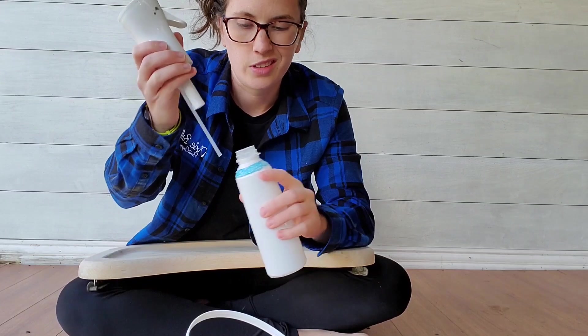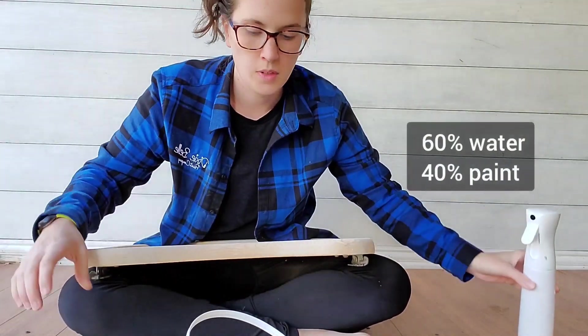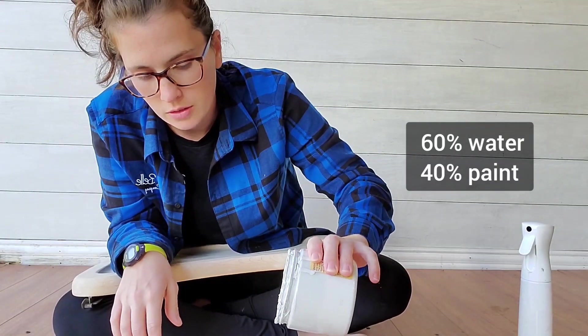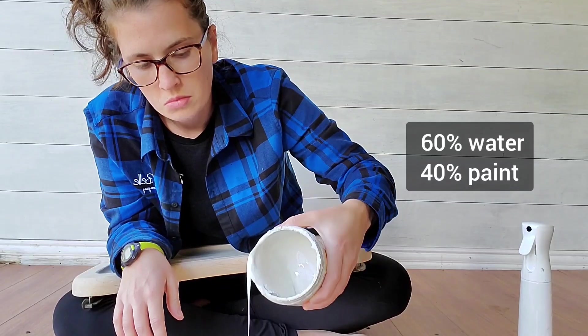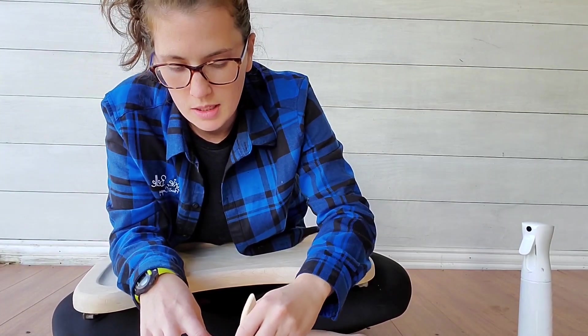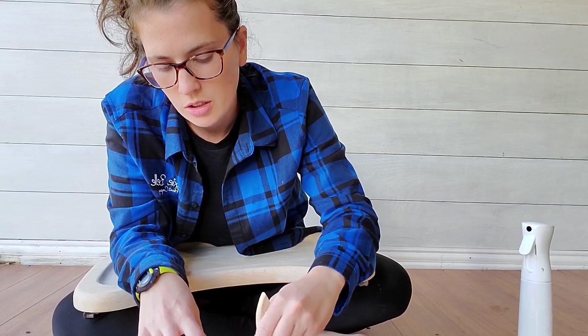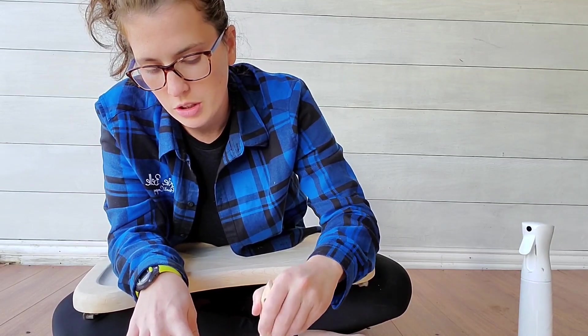I've got some water in there — I'd say around half a cup of water — and then I'm going to pour about a quarter cup of paint and just mix it. I'm using a chip brush here; you can mix it with a spoon, paint stirrer, or whatever you've got.